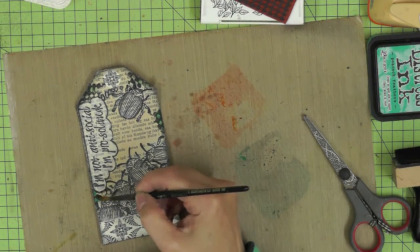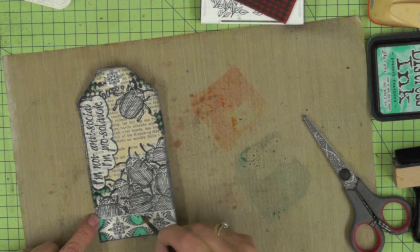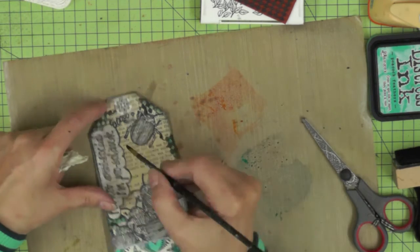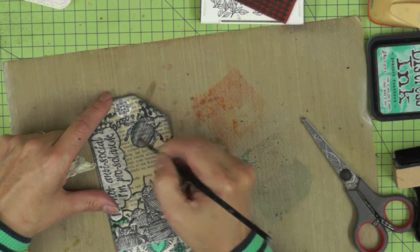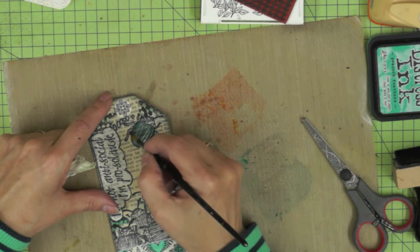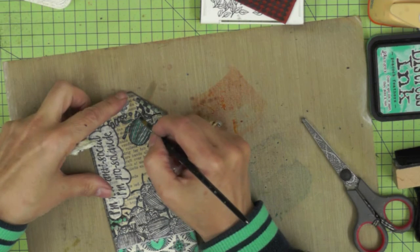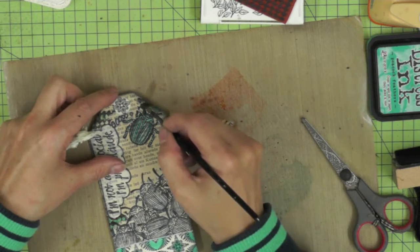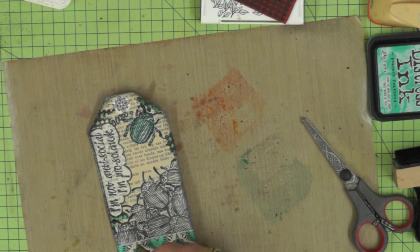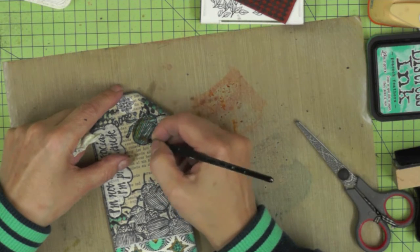Now I'm adding the colour. I'm using my Distress Inks as a watercolour paint — Peacock Feathers and Spiced Marmalade — colouring in certain areas with that gorgeous Peacock Feathers and then coming back in with the orange to highlight other areas. I wanted my pro-solitude beetle to stand out a little bit more, so I'm going to make him more colourful than the rest of the pack. All I've done is squished the ink pad onto my craft mat and then used a wet brush to pick up the ink and use it as a paint.